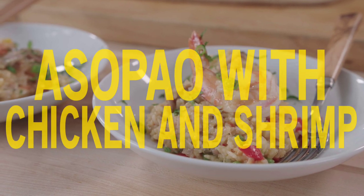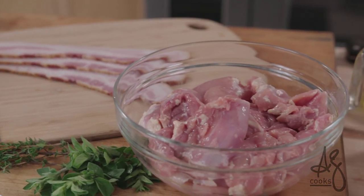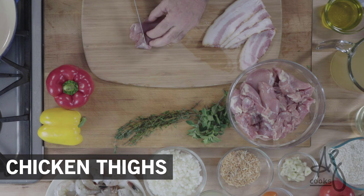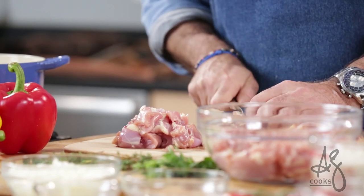Welcome to my kitchen. Today we're making one of my favorite dishes — it's an asopao of chicken and shrimp. It's a true island-style Caribbean jambalaya dish. The first thing we have to do when making this dish is cut our chicken thighs: big ones in fourths, little ones in thirds.